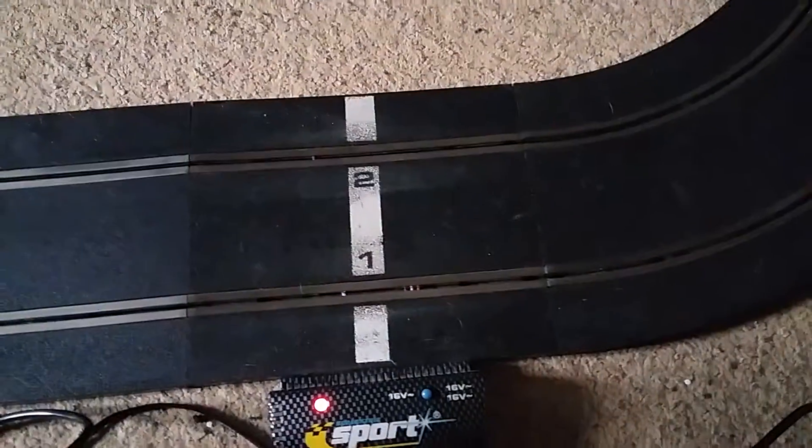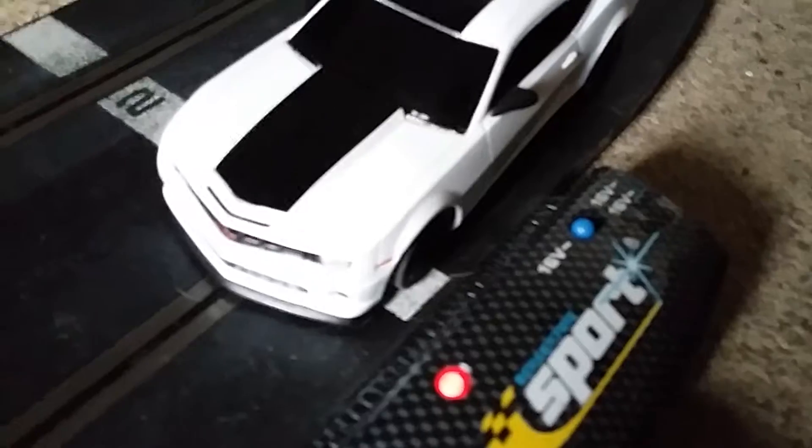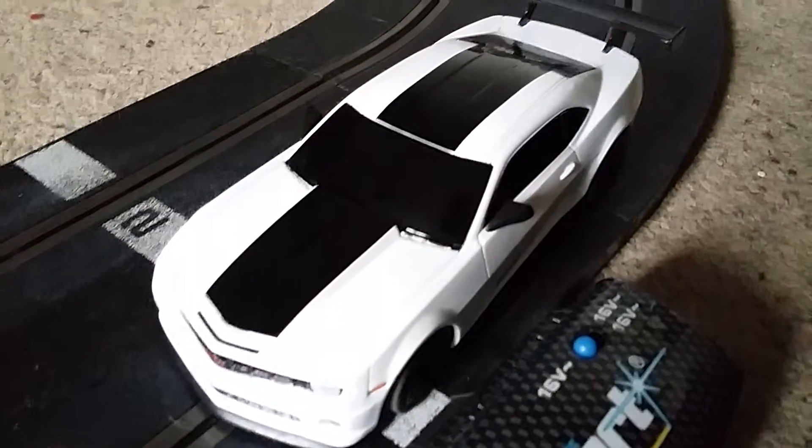Anyway, let's just bring the car back round — and there it is, the Ninco one, really nice. Love that.